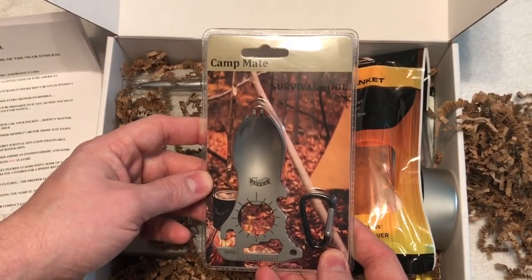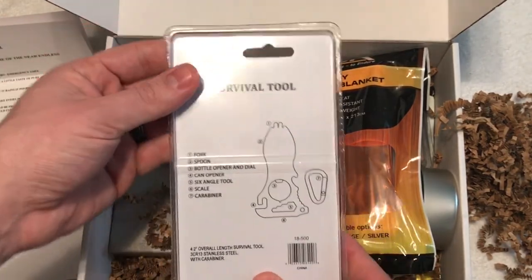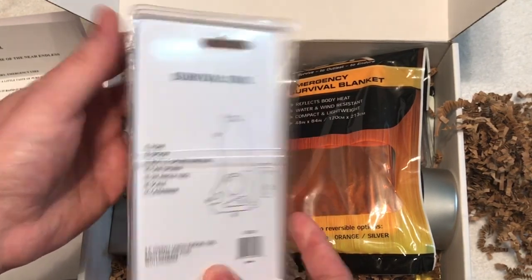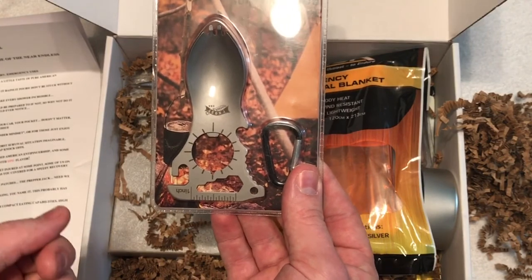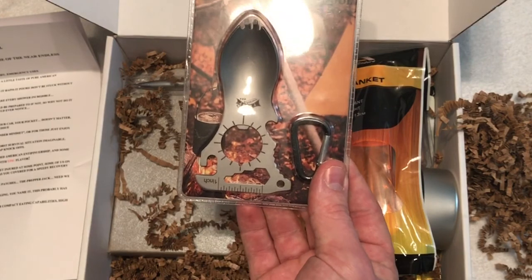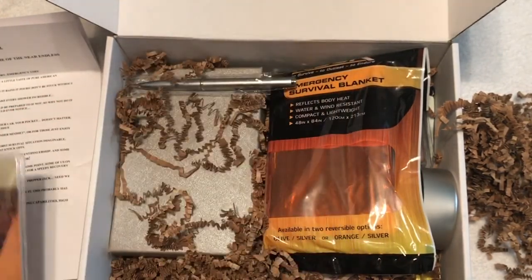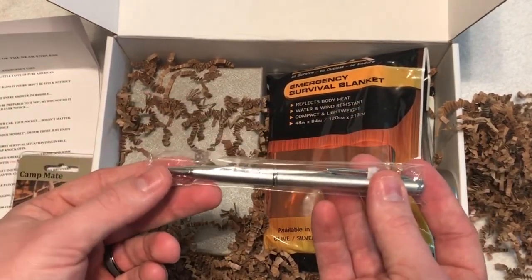First item — we have by Campmate, it's a survival tool. It's got a little carabiner, and it's a fork, spoon, bottle opener, dial can opener, six-angle tool, scale, and carabiner. Definitely really handy — you can eat with this, and there's a little measuring ruler too. Multi-use items are great for out in the woods; you can use it for several things, not just one.